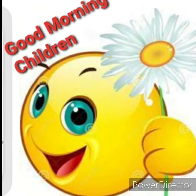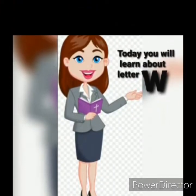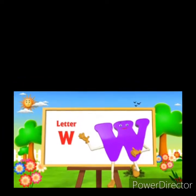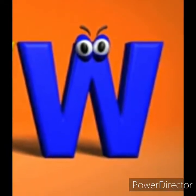Good morning children, and welcome back to the alphabet writing lesson. Today you will learn about letter W. Here comes the letter W. W is for watermelon, W is for watch.